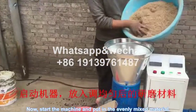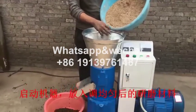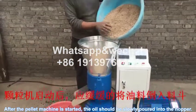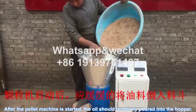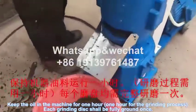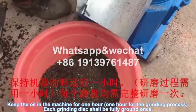Now, start the machine and put in the evenly mixed material. After the pallet machine has started, the oil should be slowly poured into the hopper. Keep the oil in the machine for one hour. Each grinding disk shall be fully ground once.